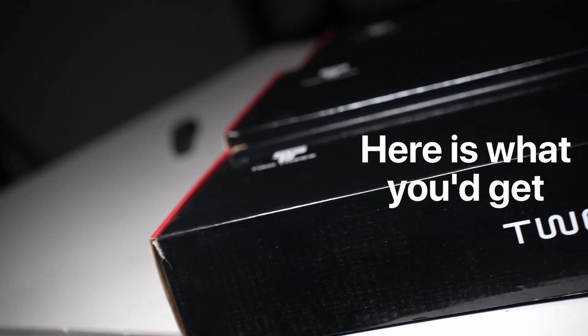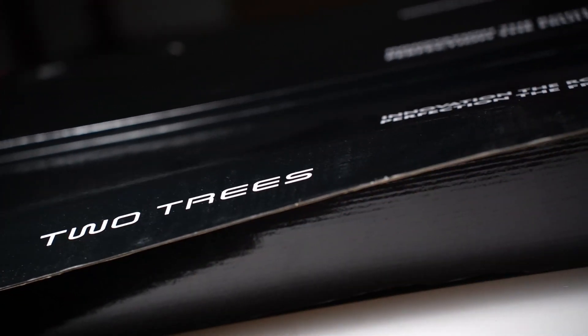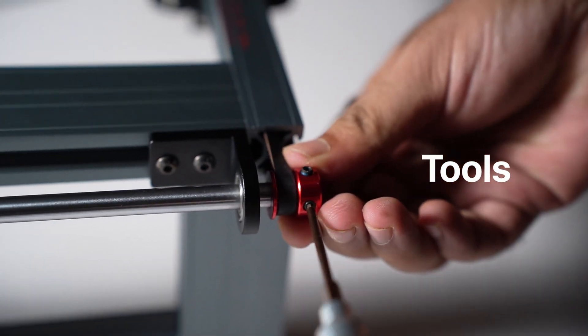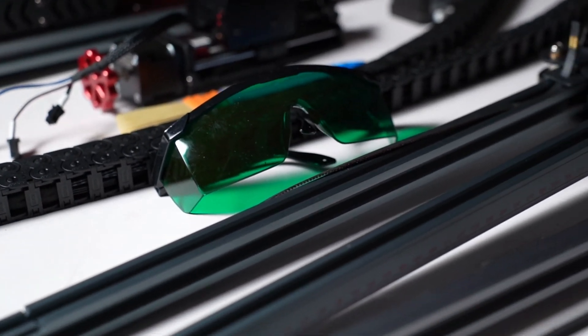Here is what you'd get when you buy the TS2. You get one big box within which you have several small boxes. Unpack each and you will find the standard stuff that comes with almost all laser kits: gantries, extrusions, tools for putting together the machine, a user manual, laser safety goggles, and some material samples to run tests.